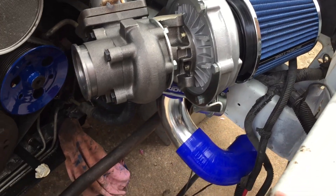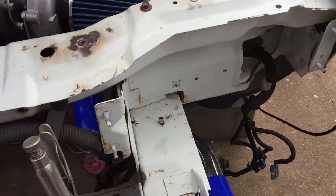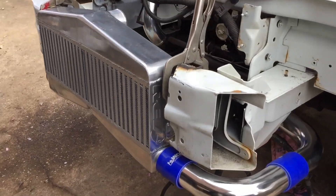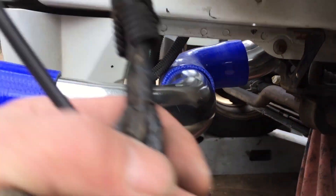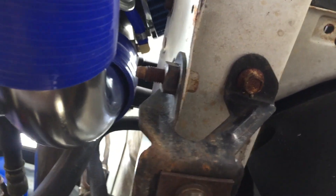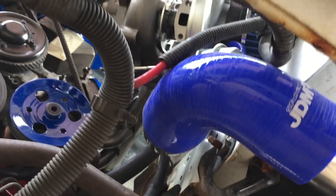The intercooler piping I got seems to plumb right in with the pieces given without having to cut anything. The way the front and the driver side one wraps around — there's plenty of room, plenty of clearance. Just enough all the way around. The driver side seems good just the way I've got it.